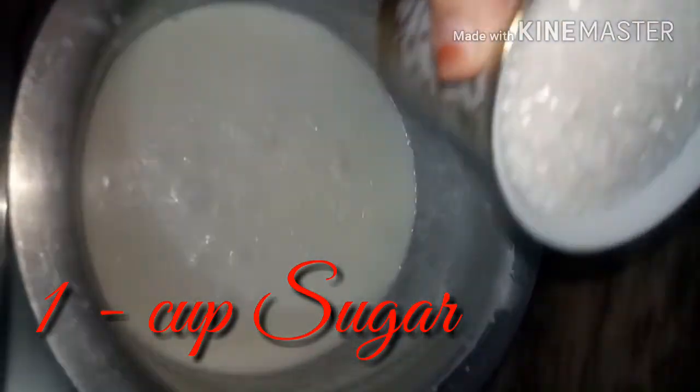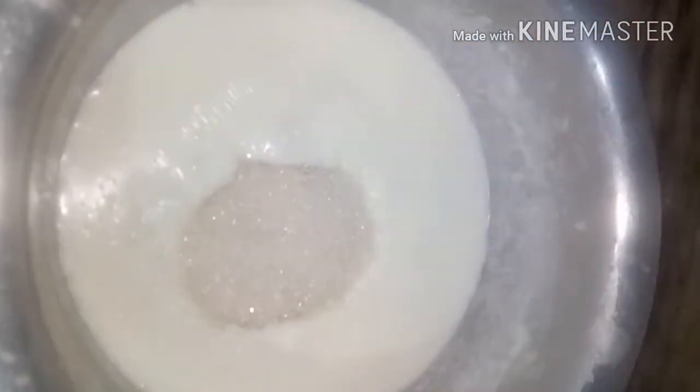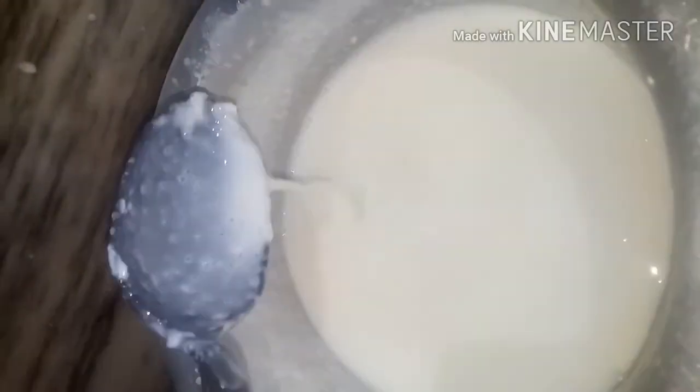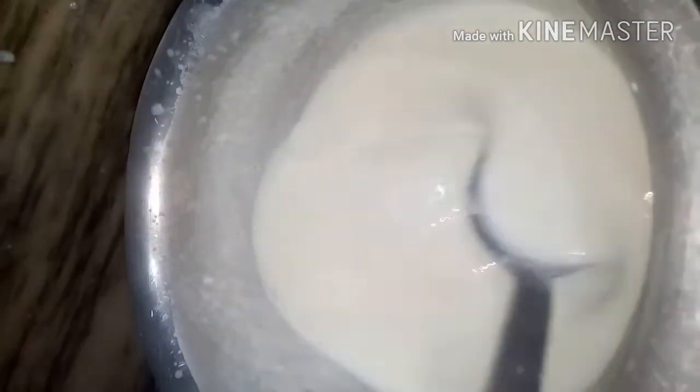We will add 1 cup of sugar. We will mix the mixture well. Now we will add the sugar and stir it in.